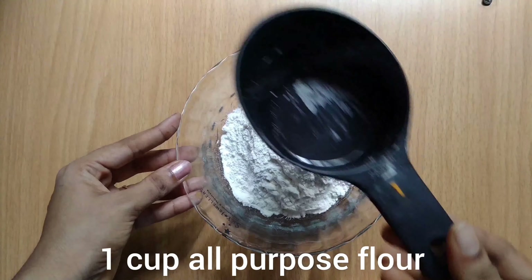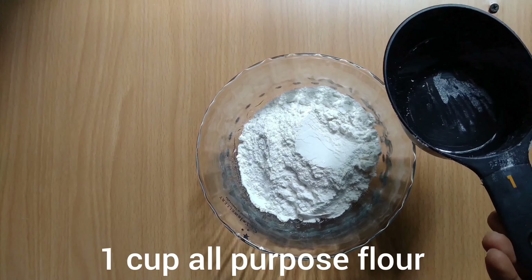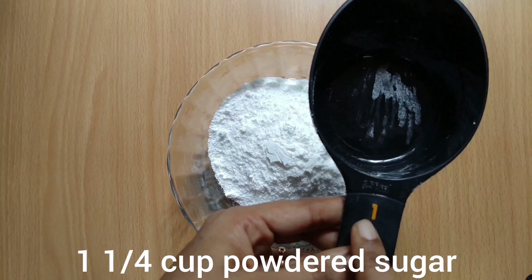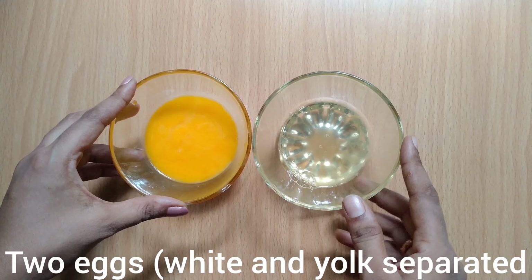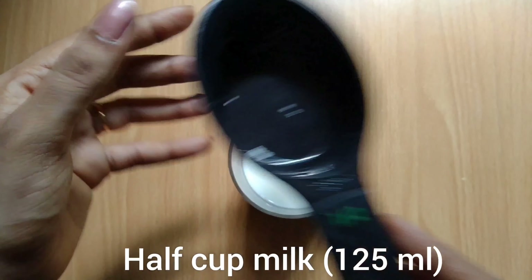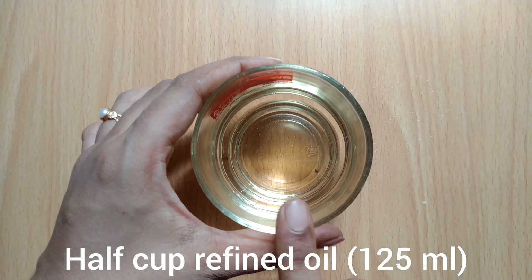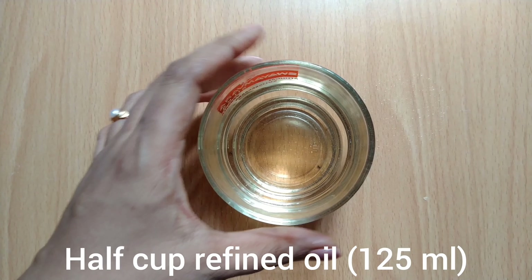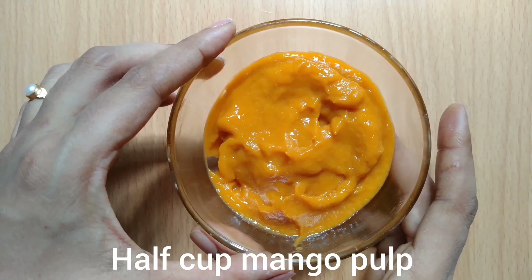I'm going to add 1 cup of mangoes — this is 250 ml. Then 2 cups, and up to 6 cups of mangoes. I'm going to add refined oil, specifically sunflower oil. Then I'm going to add 1 cup of mangoes again.